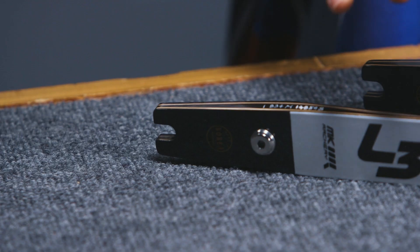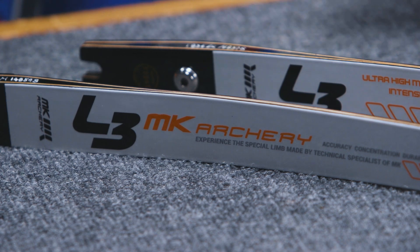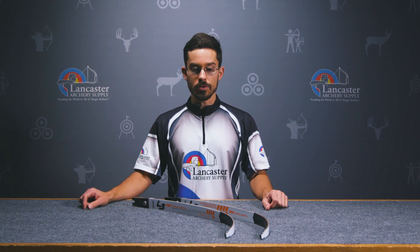It is ILF compatible, so you'll be able to shoot it off of any riser that has those ILF settings on it. It also comes in short, medium, and long limbs with a poundage range of 26 to 42 pounds, so it'll work for the great majority of archers.